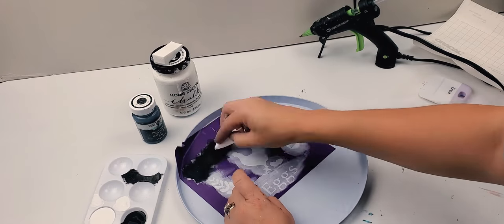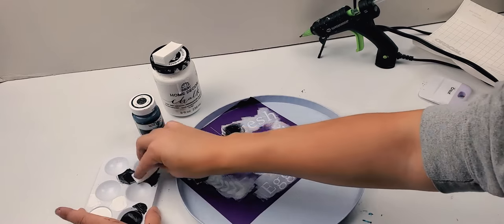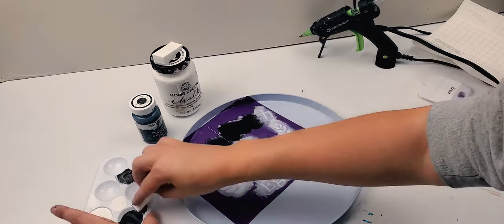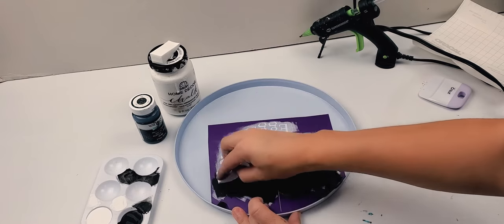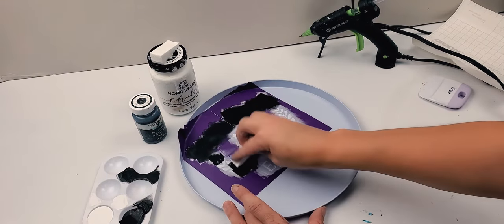Although the chalk paint dries very quickly, I like using a heat gun in between coats just to make sure that it's completely dry before applying my next one. Here I'm using the Waverly Black chalk paint and I end up having to do two layers of this to get the desired outcome that I wanted.